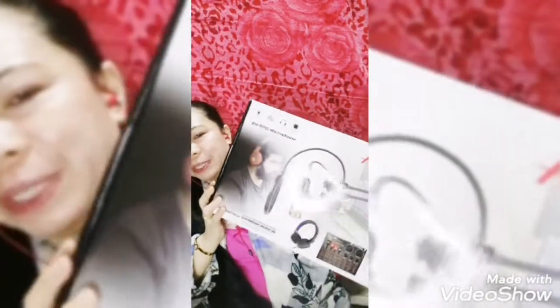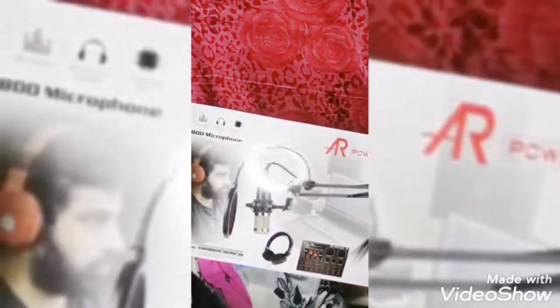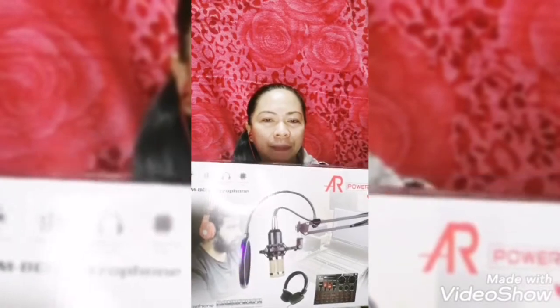Dumating na po kasi yung nabili kong BM condenser microphone. Ito po ay V9 Pro — ayan, tumatig na po yung binili ko guys. So ipakita ko sa inyo kung anong laman nito. Yung una ko nabiling BM800, iba sya — so ito is V9 Pro.